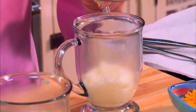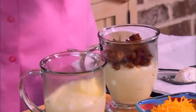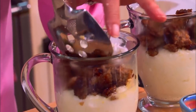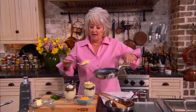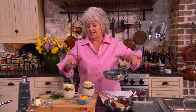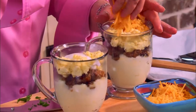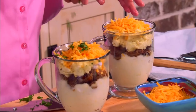Into the other cup goes the rest of the grits. Then on goes the sausage — or bacon or ham, whatever meat you prefer. Then goes the egg: this one's going to get the poached egg, and this one is going to get the scrambled eggs. I'm going to add just a little of my scrambled since I didn't poach but one egg.